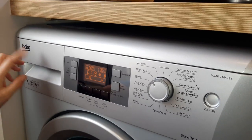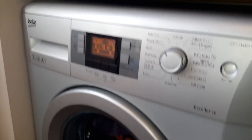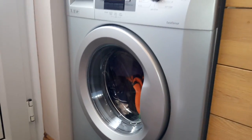You put the powder, you put the comfort in there, and it's got pure wash in there. That's absolutely excellent and I love it.